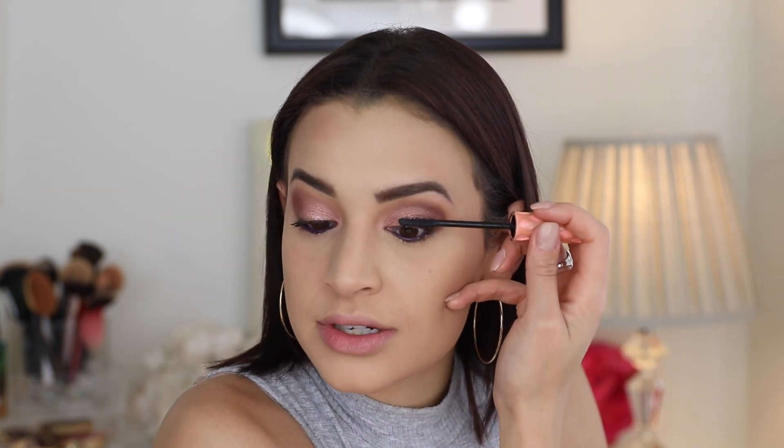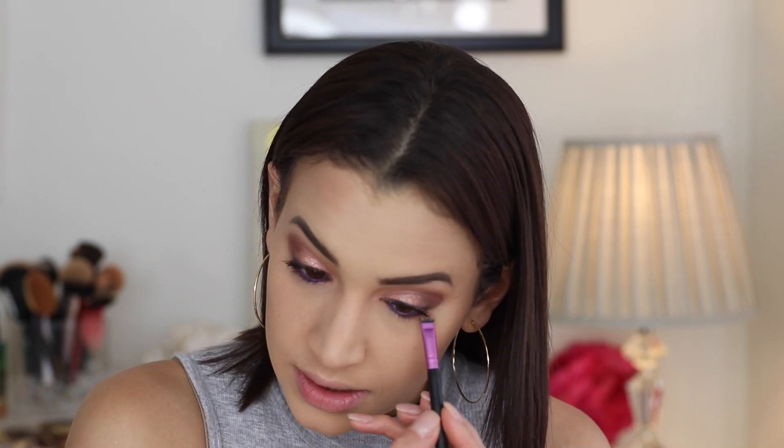I used a little Urban Decay purple eyeliner I found in the bottom of my eyeliner drawer — it's in the shade Vice. Then just piling on some mascara. I don't think I'm actually going to put on falsies because I'm out of good ones — I've worn them too many times. So instead, let's just make my natural lashes pop a little more. Moving into the lower lash line, I'm using the two matte shades — the lighter one all over and the darker shade in the outer corner. The eyes are done.